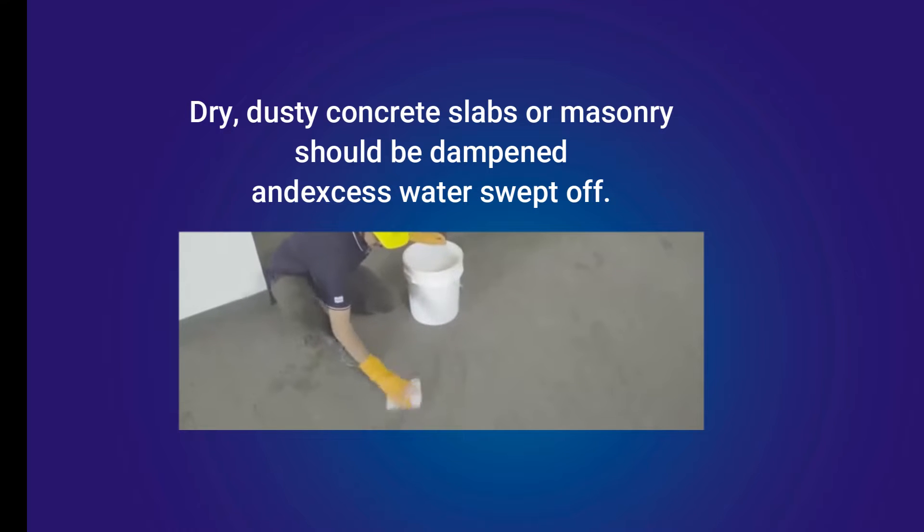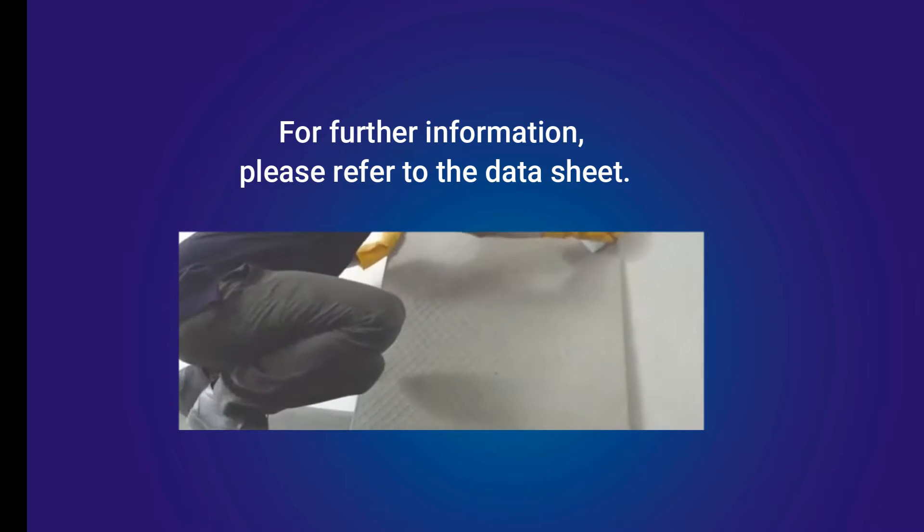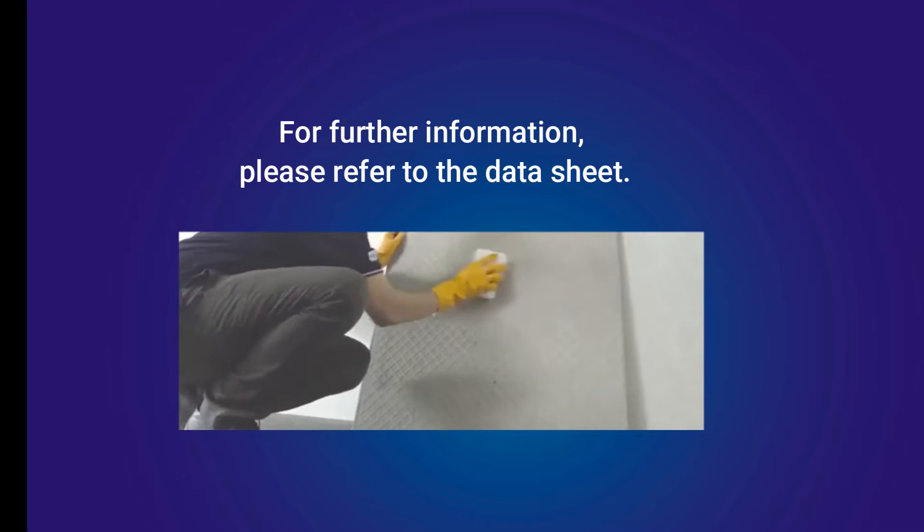Installation may be made on a damp surface. Before beginning any applications, please refer to the Laticrete surface preparation guidance in the data sheet for further details.